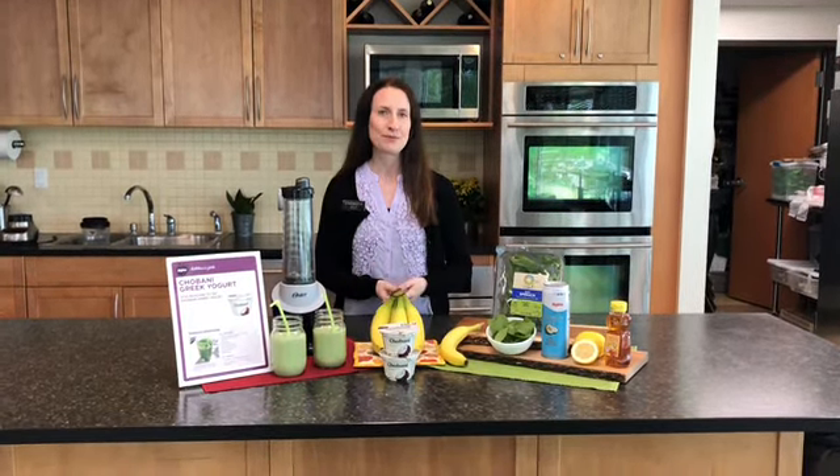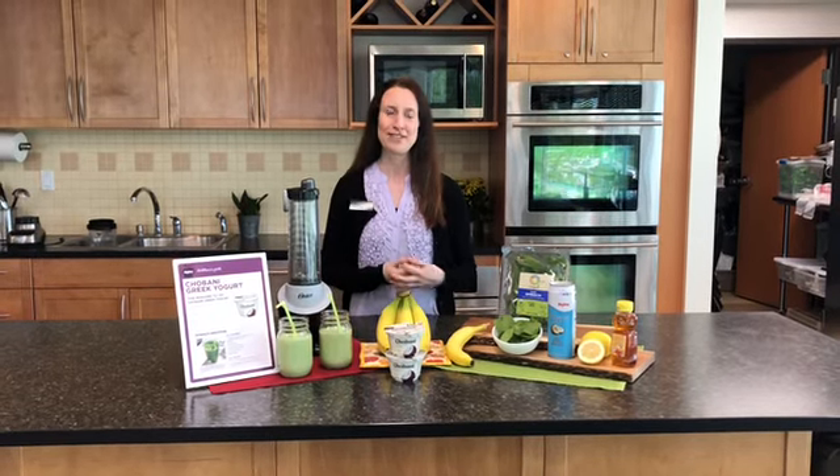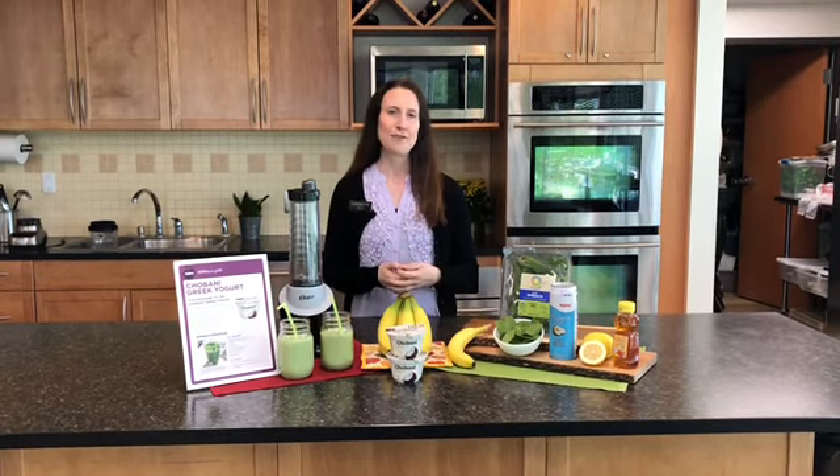This is a really great smoothie for summertime, especially for kids or adults if you're active outside in the heat. It has the perfect combination of protein, carbohydrates, vitamins, and minerals — everything that you need for your body to recover.